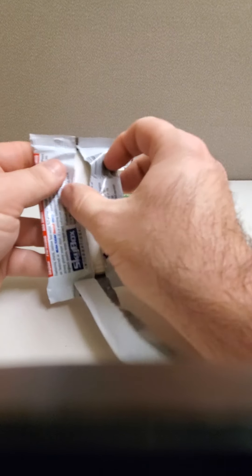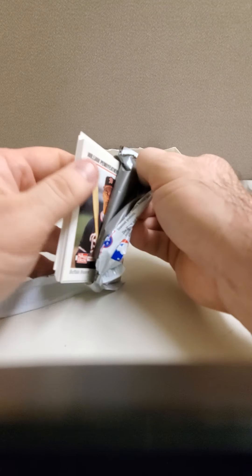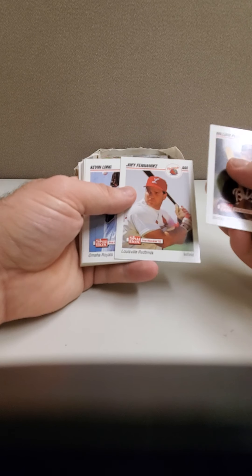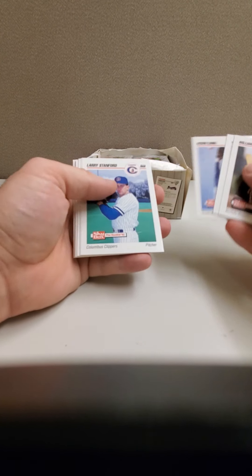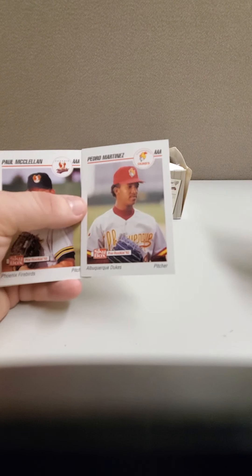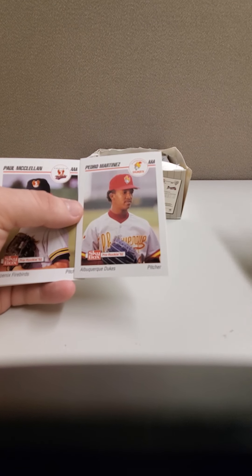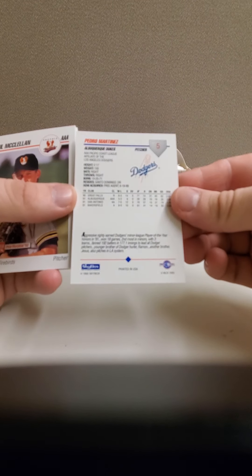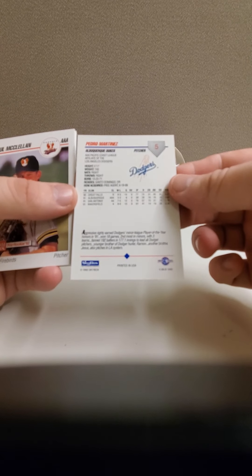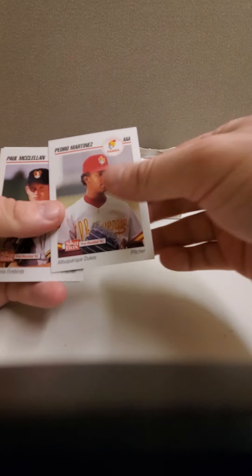Actually, it's 91 Classic — that was 92, this is 91 Classic. Okay, here's the first pack of this stuff. I don't know who's in this series... oh, maybe Pedro Martinez. I'm just about to say he's the only one I think I know — there you go, there's Pedro Martinez right there with the Albuquerque Dukes. And on the back, he's a free agent in '88. Just when I was about to say his name, his card pops up.